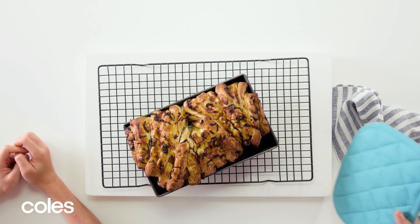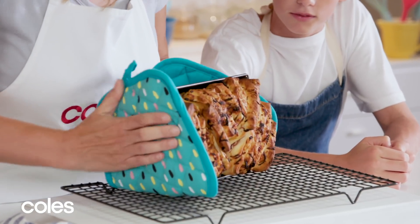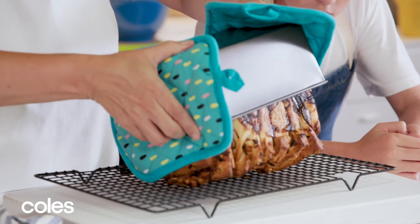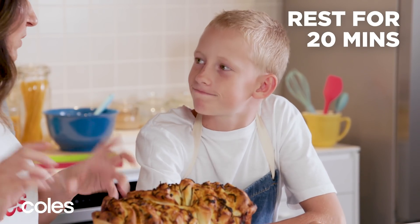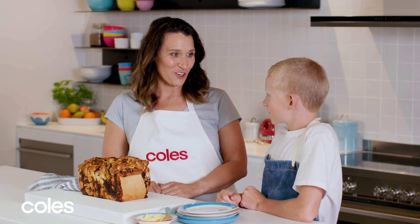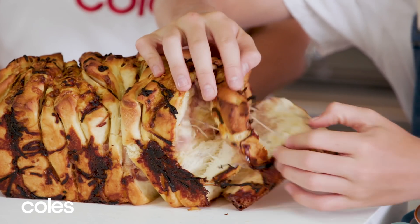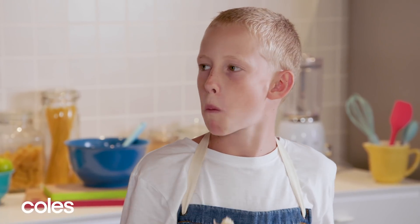Let's turn it out of the pan — might have to give it a bit of a jiggle. Let's rest it for about 20 minutes just so we don't burn ourselves on the steam. James, do you want to do the honours and break into it? Of course! That's how you make cheesy onion pull-apart bread. Wasn't it worth the wait, James?